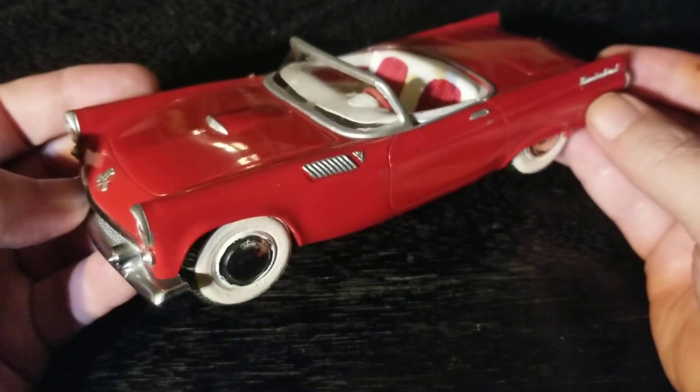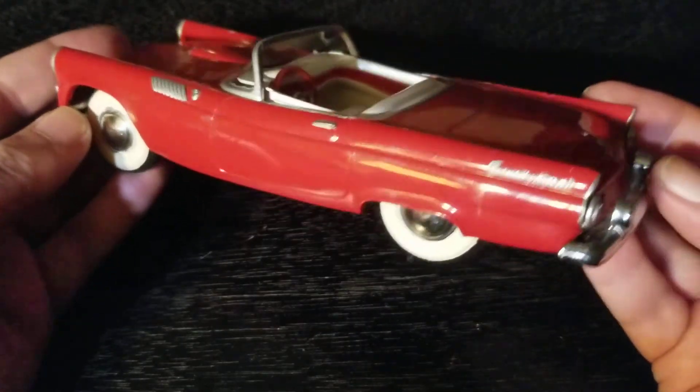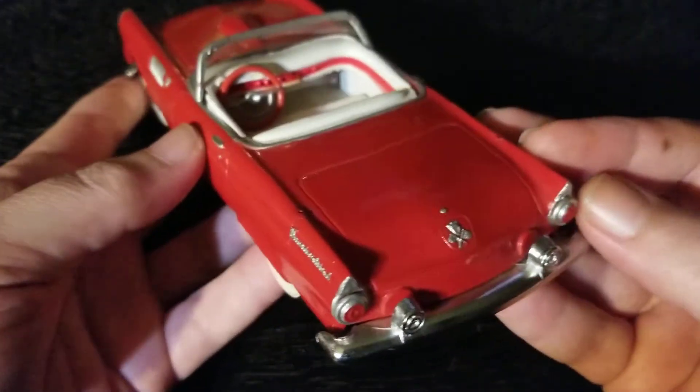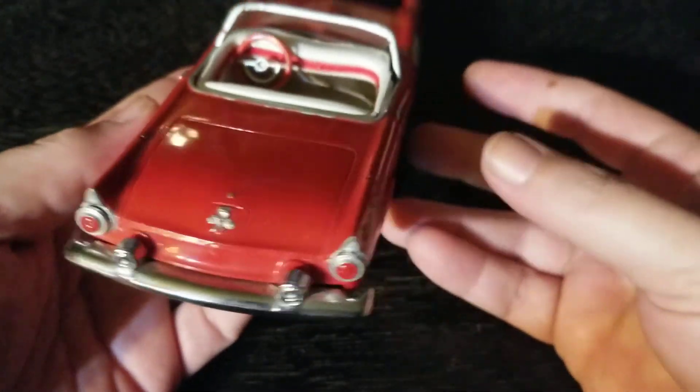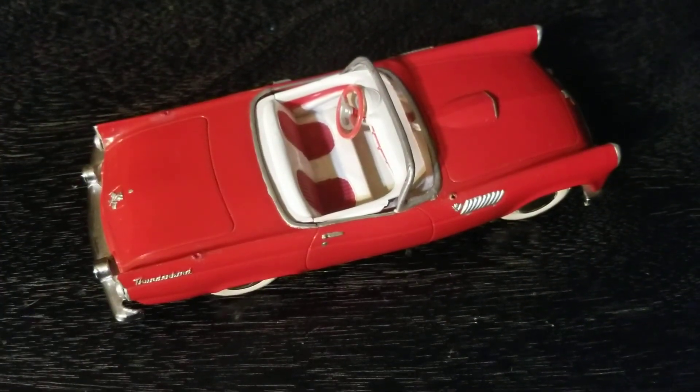Once again, I think this is the 1955 Thunderbird AMT promo model. Hope you liked the video and the car — it's a neat one. Thanks for watching, have a great night.